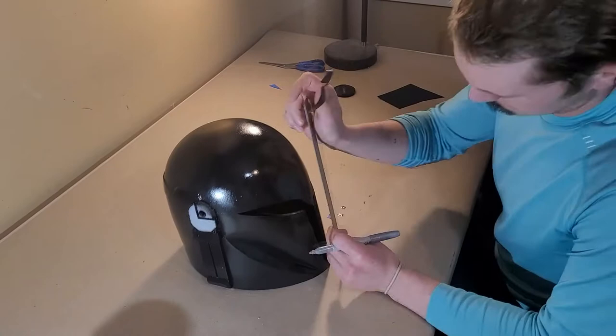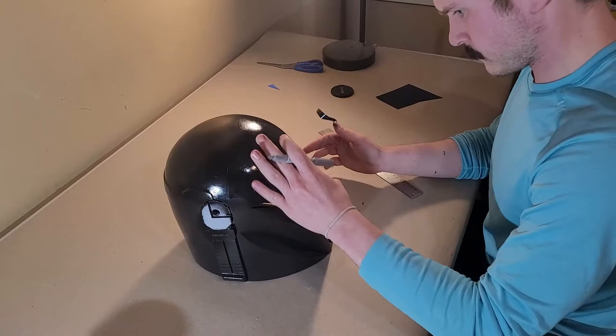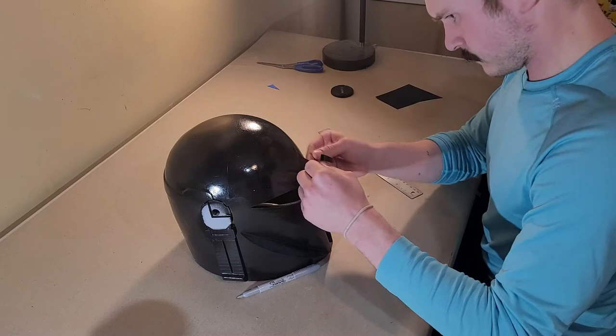Off camera I went through my usual process of sanding and fiddling layer lines, and then painted the entire helmet gloss black. Once it was gloss black, my first step was to mask off any areas that would remain black on the final product. This is mostly the V and the stripes at the top front of the helmet.